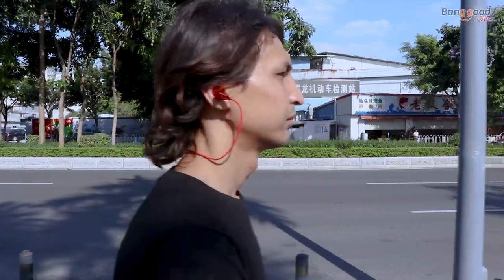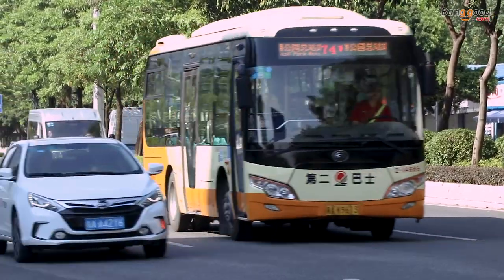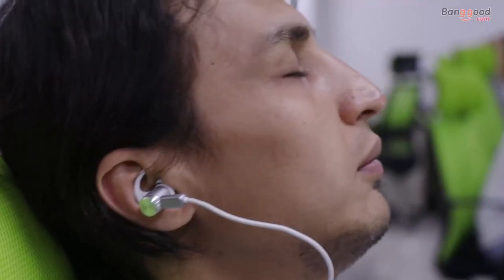Listening to music is very important for many of us. We listen to music during sport activity, work and travel, even when we sleep.